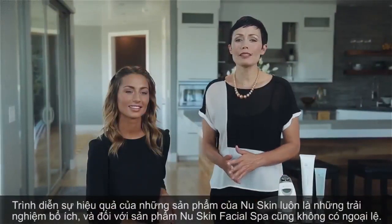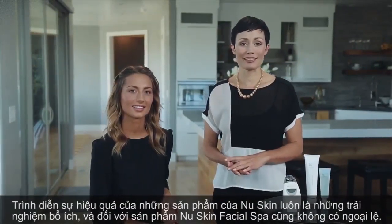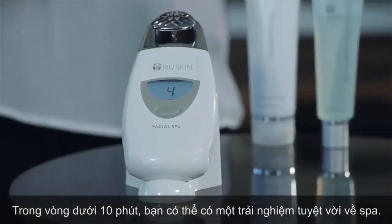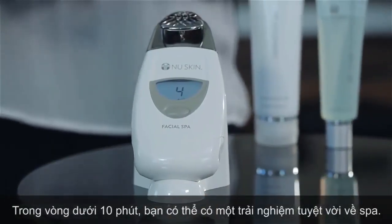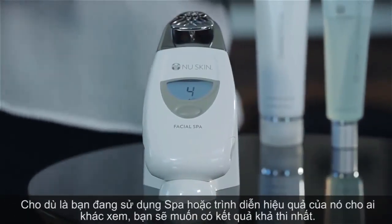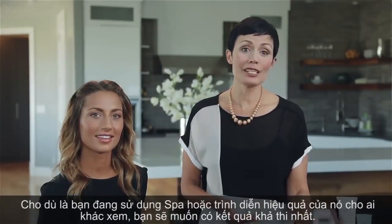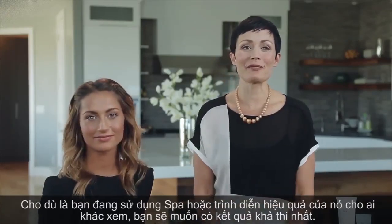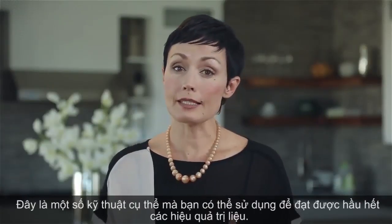Demonstrating the effectiveness of new skin products is always a rewarding experience, and the new skin facial spa is no exception. In less than 10 minutes you can have an amazing spa experience, whether you're using this by yourself or demonstrating its effectiveness to someone else. You'll want to get the best possible results — there are specific techniques you can use to get the most out of your spa treatment.